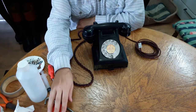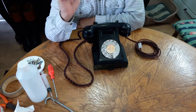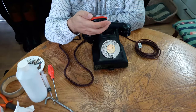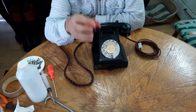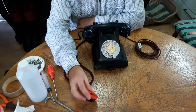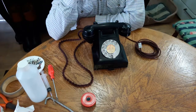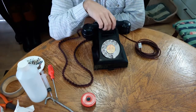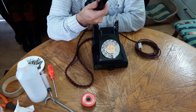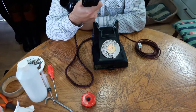As I do with most phones I restore, I always change the carbon granule microphone for one of these electronic types. It's for the benefit of whoever you're talking to — the clarity is so much better when you change from the carbon to the electronic type of transmitter microphone. Once converted they sound very good; it's got a very clear speaker and receiver in the handset. Very loud and very clear.